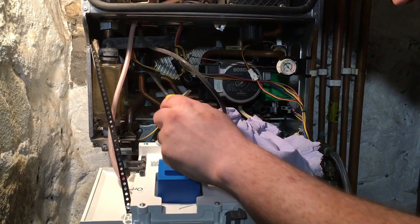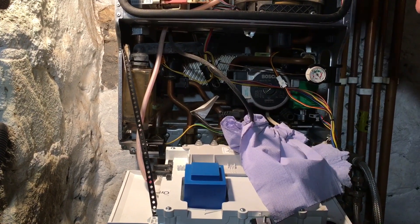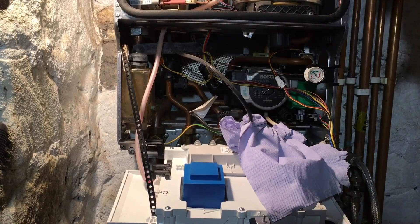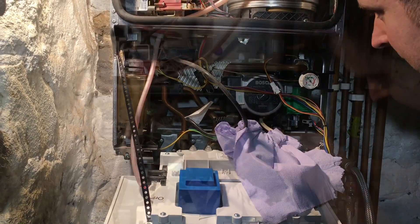Also on this side here we've got the flow manifold, which is also common for pinholing and leaking, spraying all over the circuit board and causing hundreds of pounds of damage — so you can find Worcester for that as well.